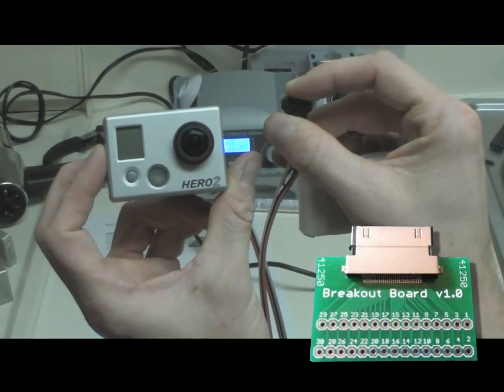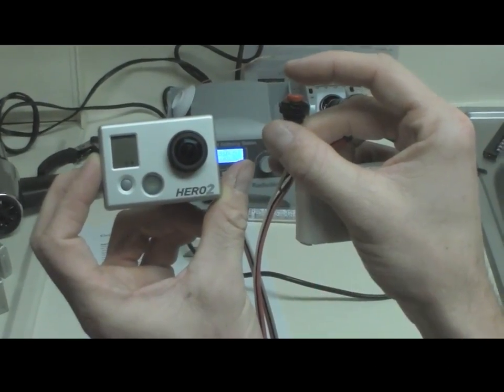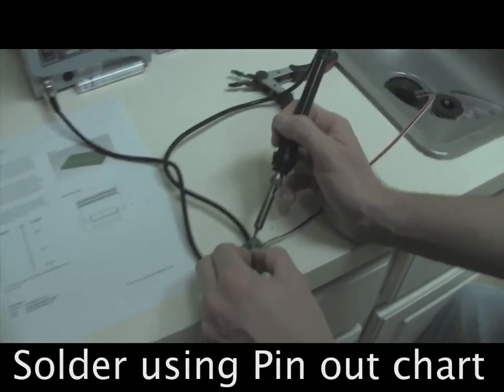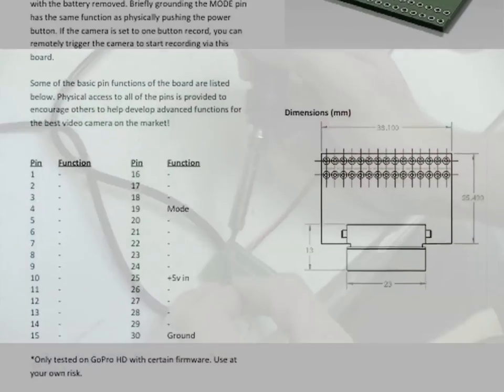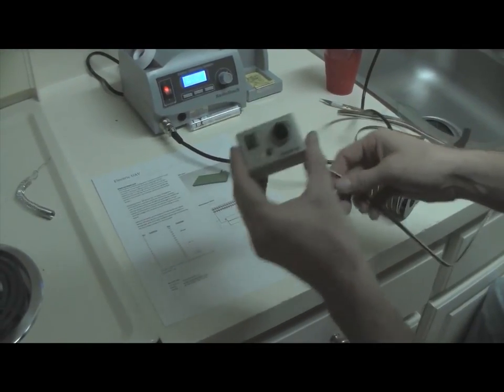Today we're going to show you how to make a wired controller for your GoPro camera using the breakout board. Follow and read the instructions on the PDF for the soldering positions. You're going to solder in the mode, the positive 5 volts in, and ground.